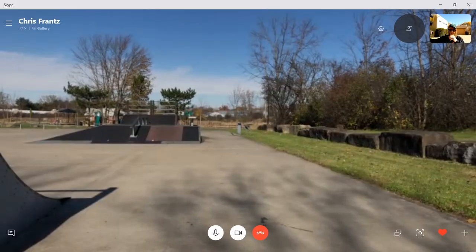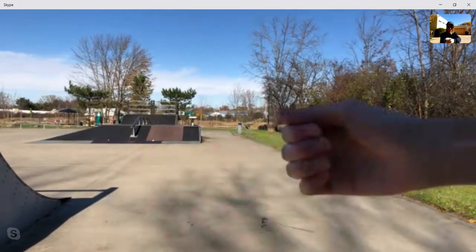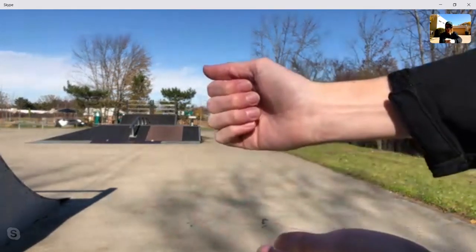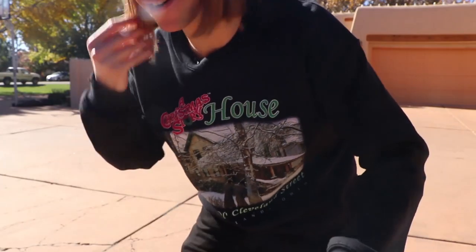Do you want to just start with a game of rock paper scissors? Okay, ready? One, two, three, go. Oh, I got rock. I guess I'll be going first.